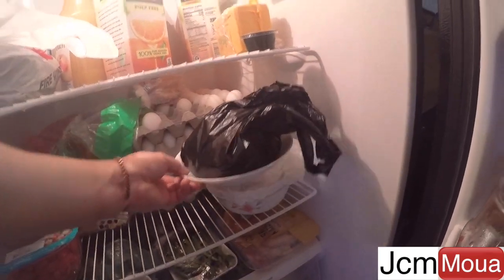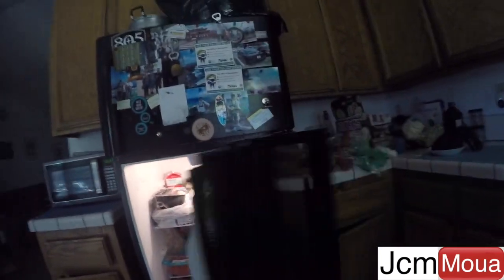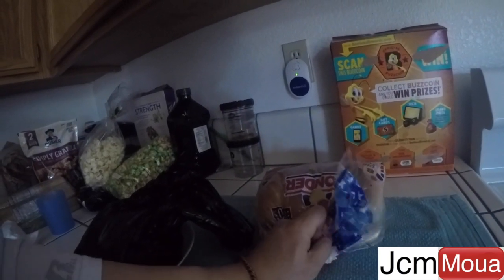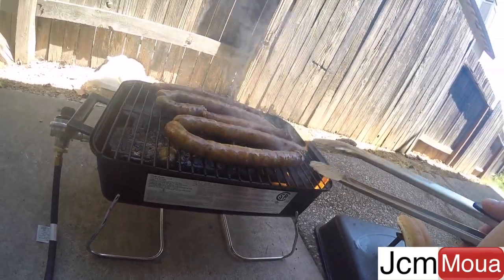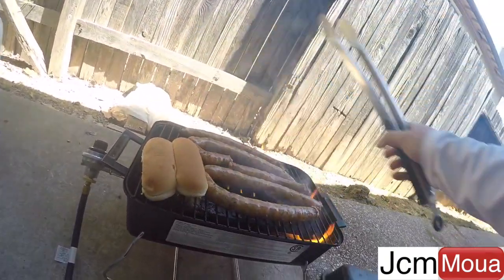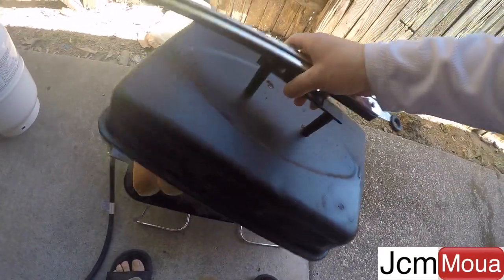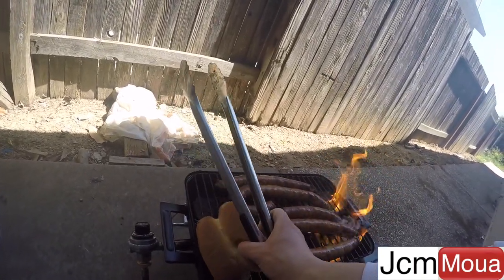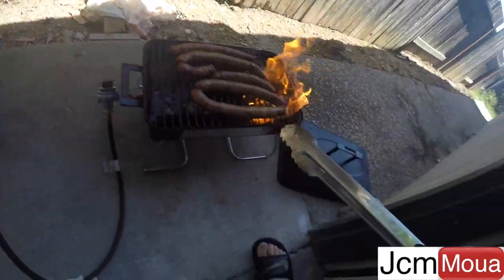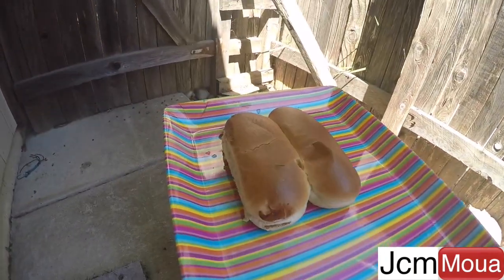I'm going to get the papaya salad and the buns. Should I toast it? I'm going to toast it. These buns are done — cooked and toasted.